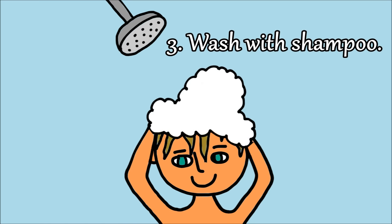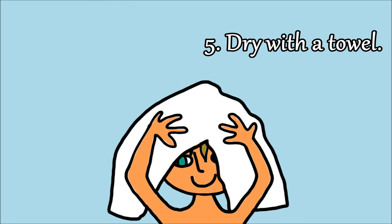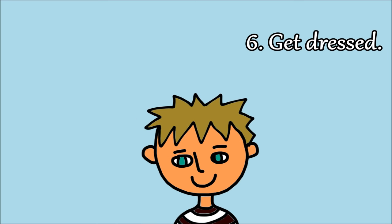3. Wash with shampoo. 4. Rinse well. 5. Dry with a towel. 6. Get dressed.